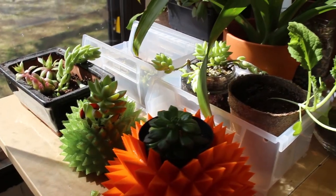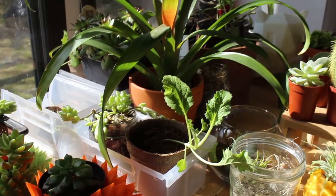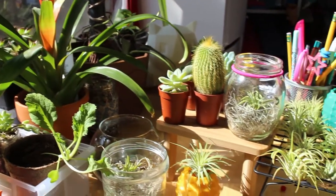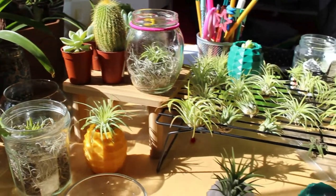These are some of our plants — some succulents, my daughter's cactus, as well as several air plants.